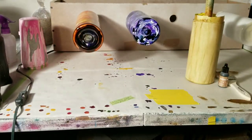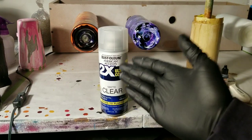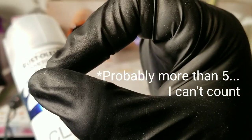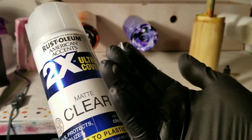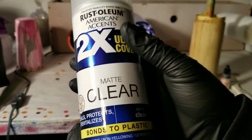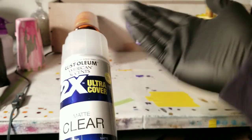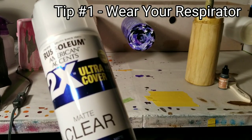Welcome to today's video where we'll be covering spray sealer techniques. I have about five tips to help you do a beautiful job on your spray sealing. It's a very important step that in a lot of our videos we do not cover, so I'm going to give you tips and tricks to make sure your sealing job comes out flawless so you can continue on with the rest of your project.